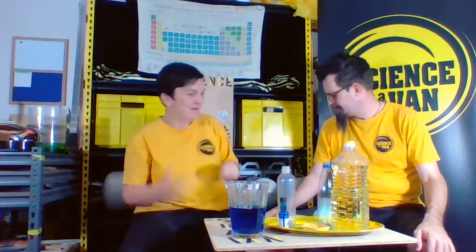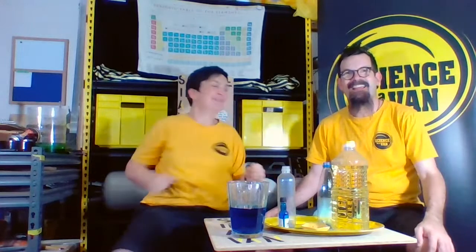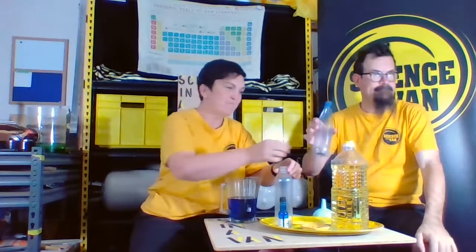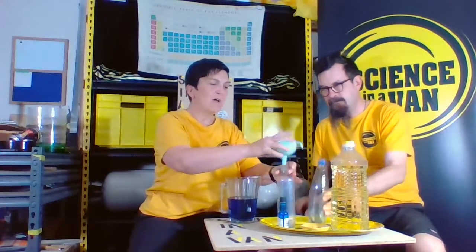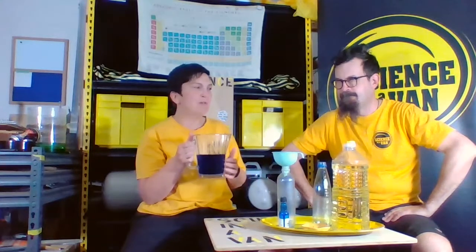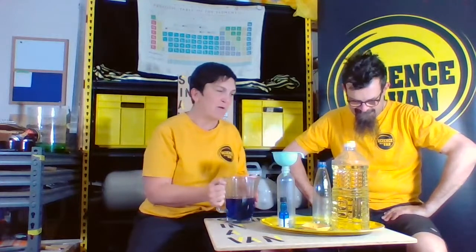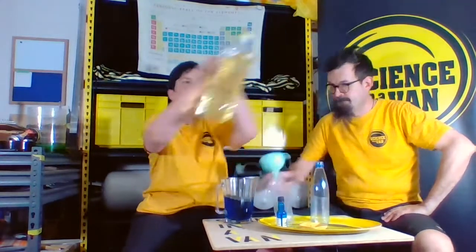Back to the science. I have got my bottle here and I'm going to use a funnel because I'm really messy and clumsy. Alan's much better at things like this — he's got a degree in pouring. I've got blue water, but you might not have blue food colouring — you could use another colouring or put glitter in it. Get creative. What I'm actually going to do is pour some cooking oil into my bottle first.